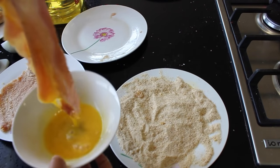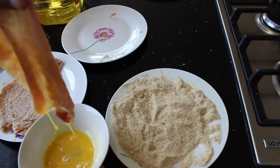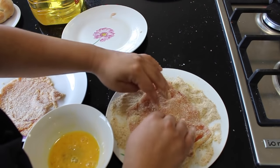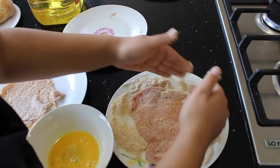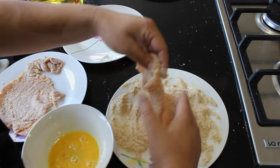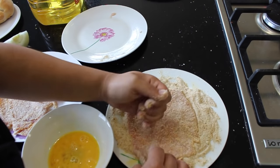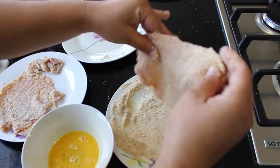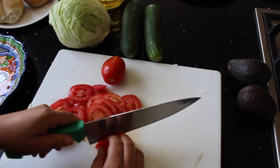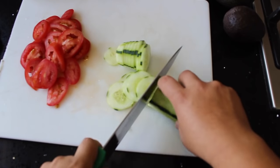Very simple to make this: just take a steak, put it in the egg mixture — this is just a beaten egg — and after you have covered it with egg, take the excess out and then place it on the breadcrumbs, which have been seasoned. Cover it pretty well with the breadcrumbs, try to cover every single corner. After it's fully covered, take the excess out and place all your milanesas on a plate. Meanwhile, we're going to make the salad — I'm going to slice some tomatoes, cucumbers, and the lettuce.